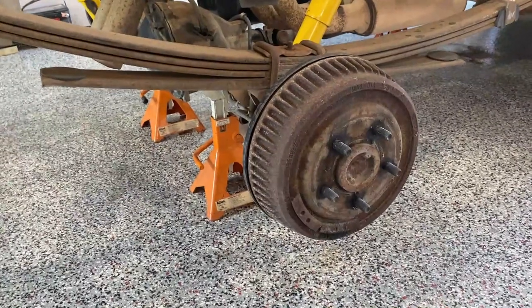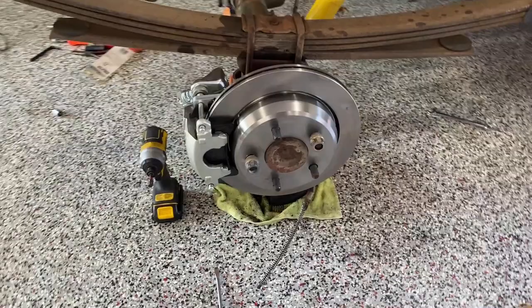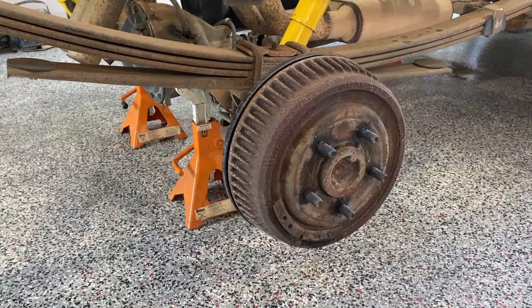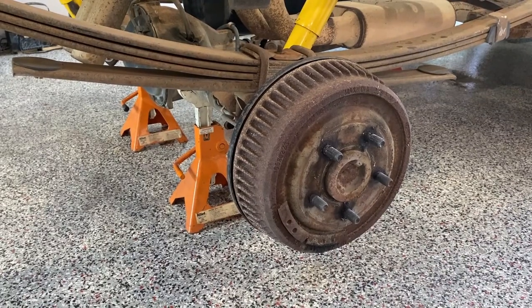Good morning everybody, welcome back. Hope you've enjoyed the video so far on the '91 shop truck. Today we're going to do something a little different — those rear drums look like crap, so let's put on some rear disc brakes. Here's what the rear brakes look like right now, and here's what they're going to look like. I'm going to show you how I did it and list all the part numbers and parts used in the conversion below, so you can replicate this at home.